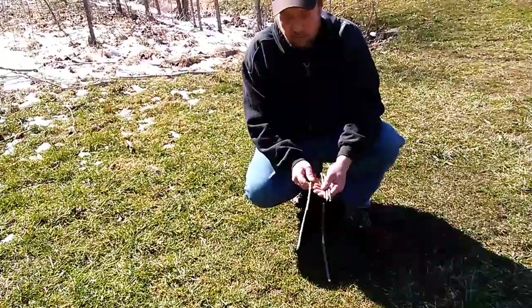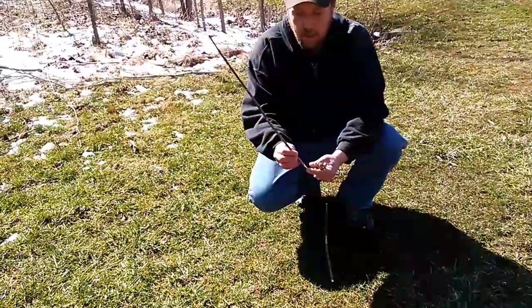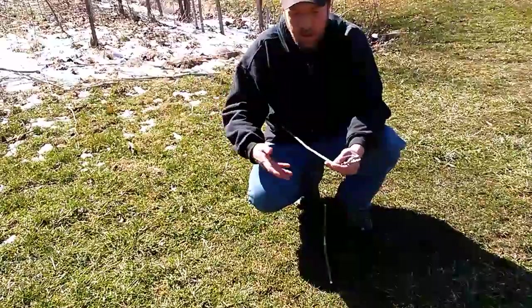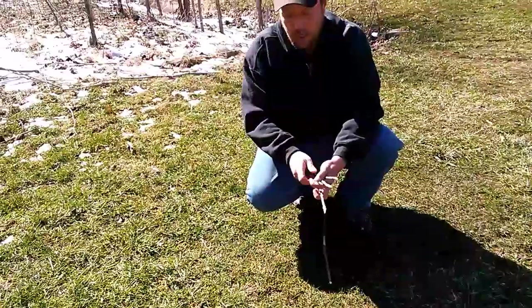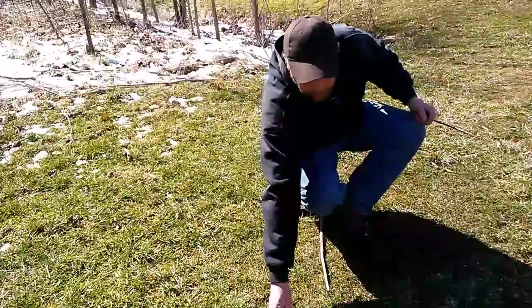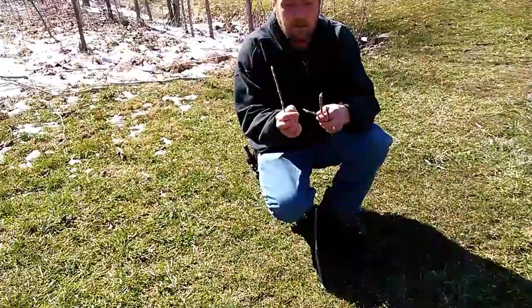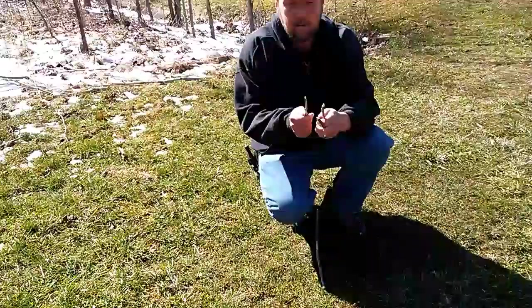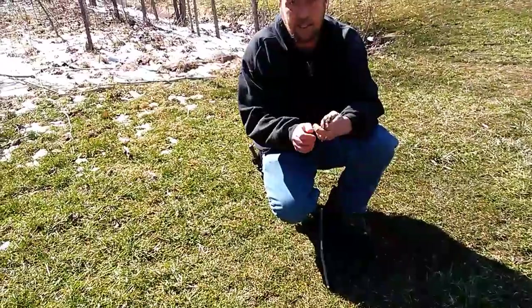This is going to require five things. You're going to need one longer straight stick, approximately the length of your arm, somewhat in that area. You need three points of contact, which we'll use three smaller sticks. We'll simply cut them down or break them down however you've got to, to stick them into the ground.